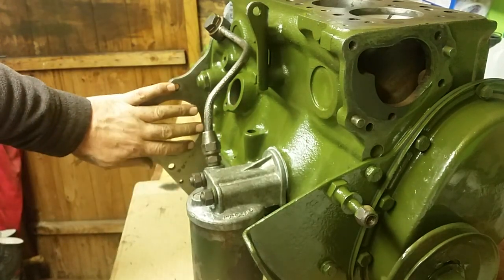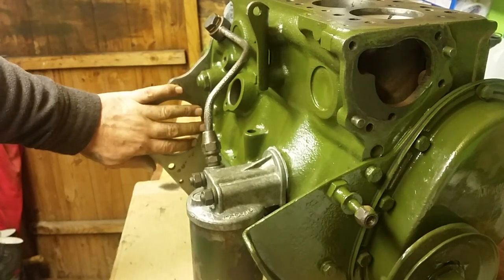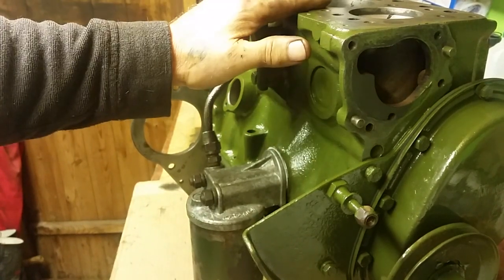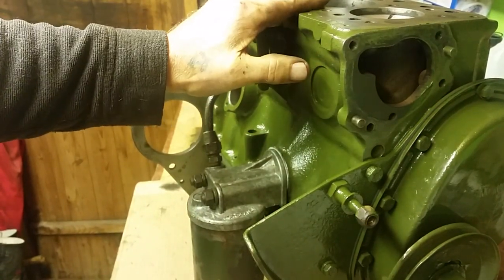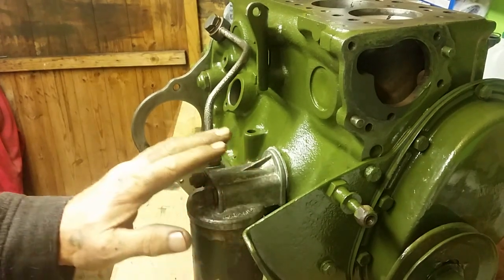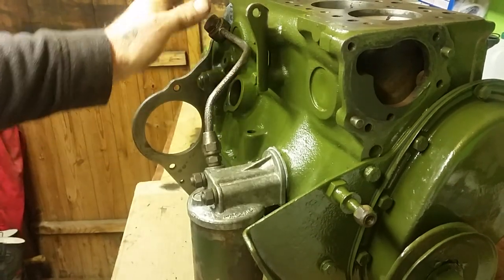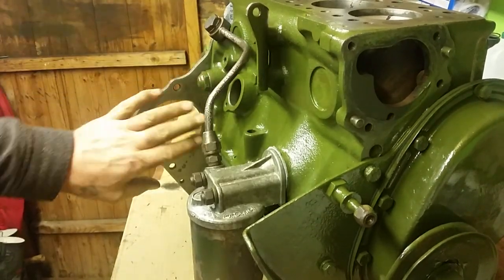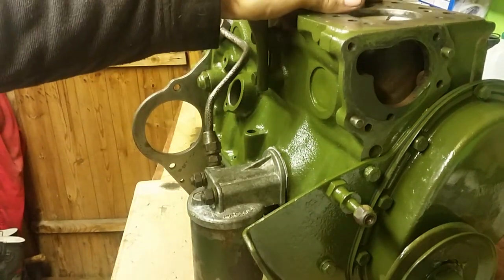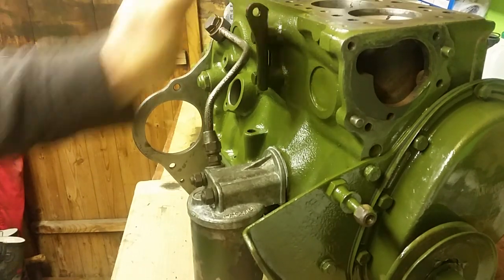The starter motor is another thing we don't need to put on yet - we don't want to add too much weight. If you've got an engine stand or hoist that's fine, but if you're working on the bench the engines are heavy enough as it is. The more you add, the heavier it gets. The starter motor is a very heavy item, as is the cylinder head and manifold, which I always leave till last.